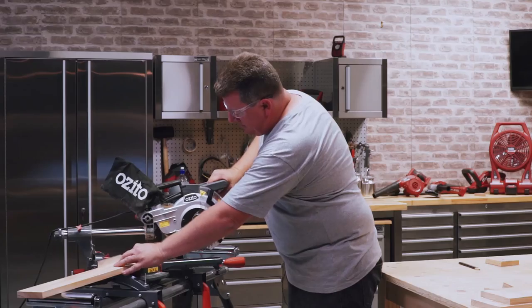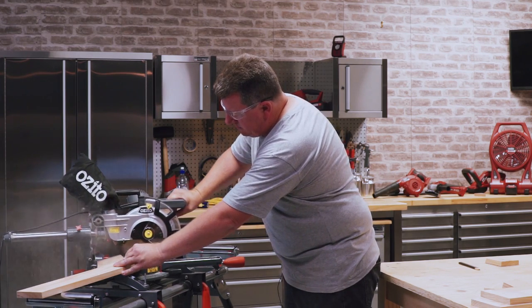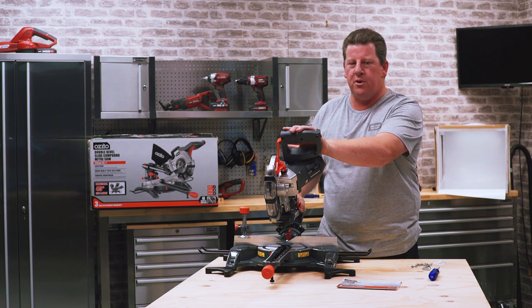What I really love about this machine is it has the ability to go on a miter saw stand, clamp to your bench, or it's portable enough to take it to your project and do it as well.